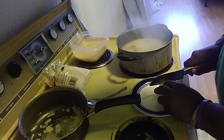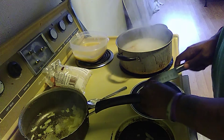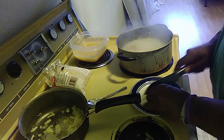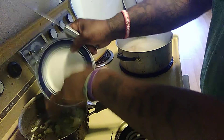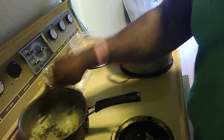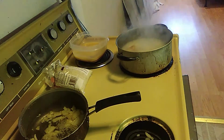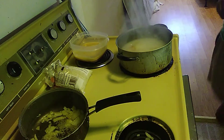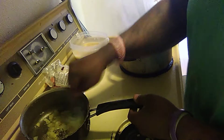We'll cut a little bit more of this onion up and put some more in there. Like I was saying, you want to make sure these onions are caramelized — they're getting there.